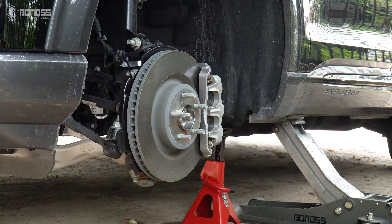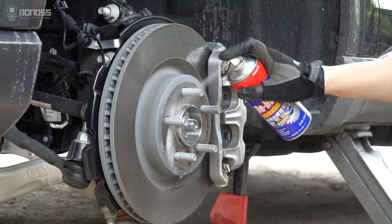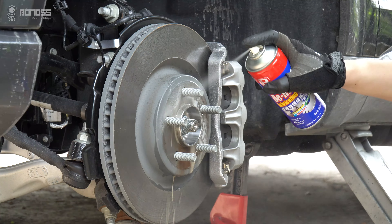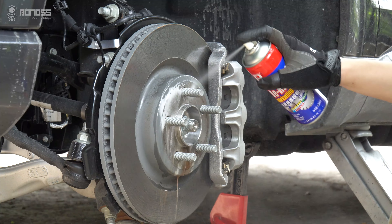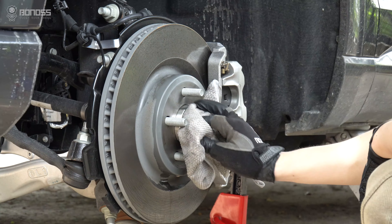Look at the wheel hub assembly for rust. You can use a brake cleaner to remove it. Remove any rust and dirt from the wheel hub with a rag, and widen the entire surface to ensure it is smooth, because any rough surface may cause the wheel spacer not to fit perfectly with the hub.